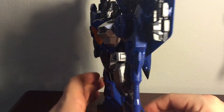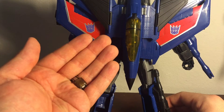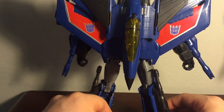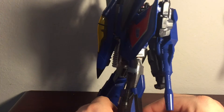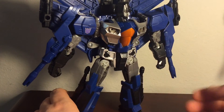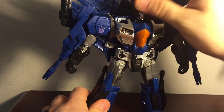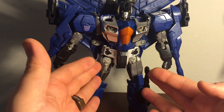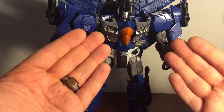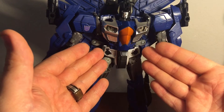If I have any faults about Thundercracker, the only one I can honestly give you is his handheld weapon having a hair trigger on it. Aside from that, I really have no qualms about him. He still has great articulation, he looks great, and his transformation is very simple. Because I've already covered the transformation with Starscream, I'm not going to do a video on how to transform Thundercracker. I'd suggest checking out my Combiner Wars Leader Class Starscream video review if you want an idea on the transformation. It's not that complicated — it's actually a fun transformation.